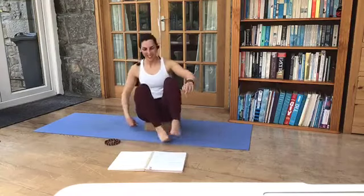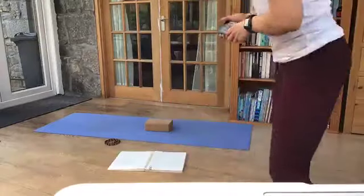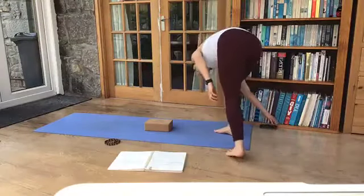Just get yourself nice and comfortable. Get nice and comfy.